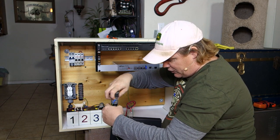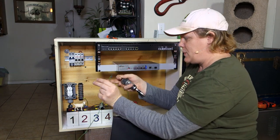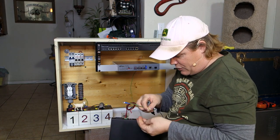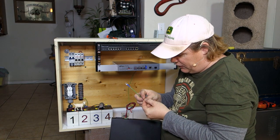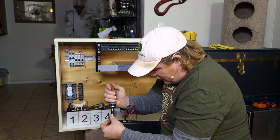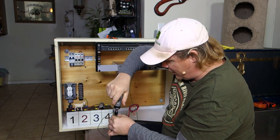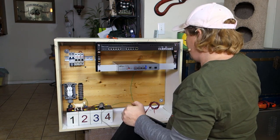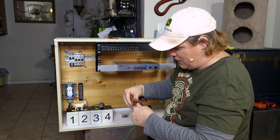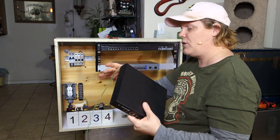We're going to put our ground wire on here. You ever wish you had an extra set of arms? We've got a negative and positive here all coiled up — let me release those because this is what's going to distribute the power through the enclosure.